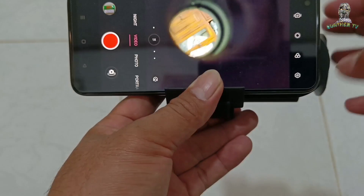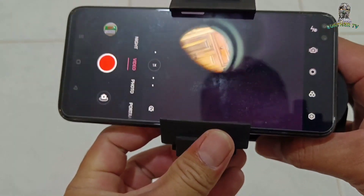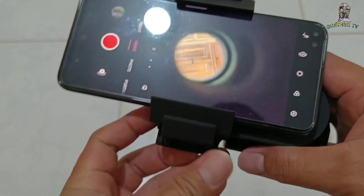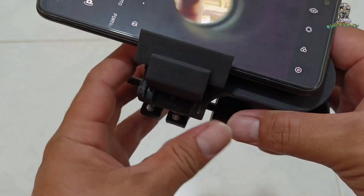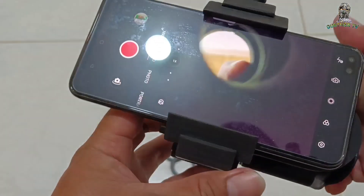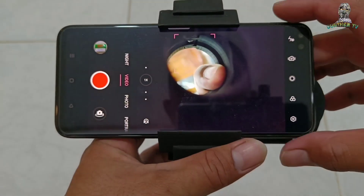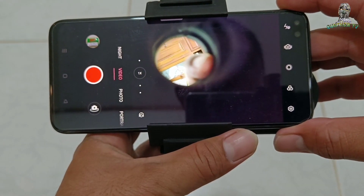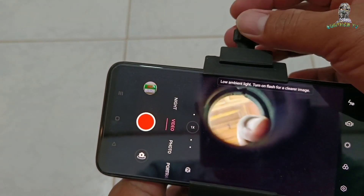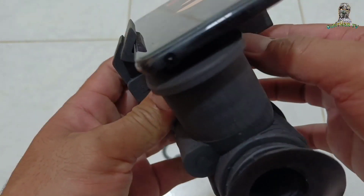So dito tayo mag-adjust sa taas. Ilok muna natin sa baba. Pag naka-center na natin dyan sa baba. Pag naka-center na yan ilok na natin. Ito ilok natin. Center na - bahaya ito. Dito natin mag-adjust. Dito kulang pa kulang. Ilok ilok natin.